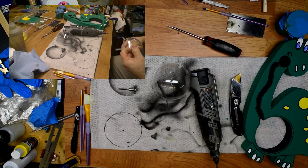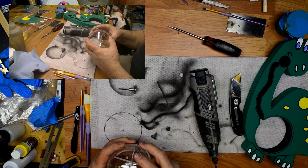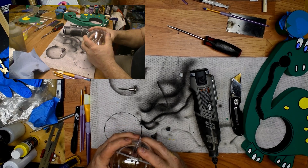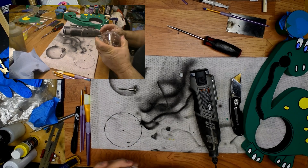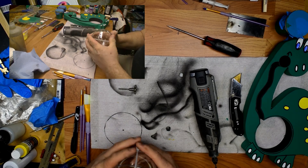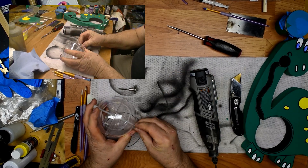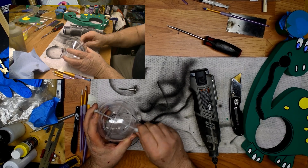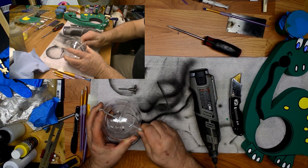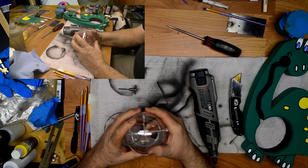What this is for is - even though these will snap together - once you get some coins in them there's going to be enough weight to probably make them come apart. So what I do is I put this little piece of nylon threaded rod in, with acorn nuts on either side. Voila - that'll never come apart.